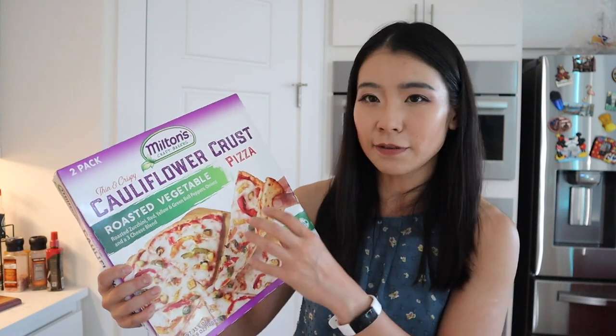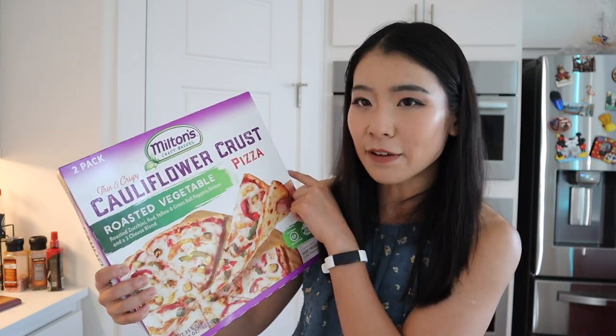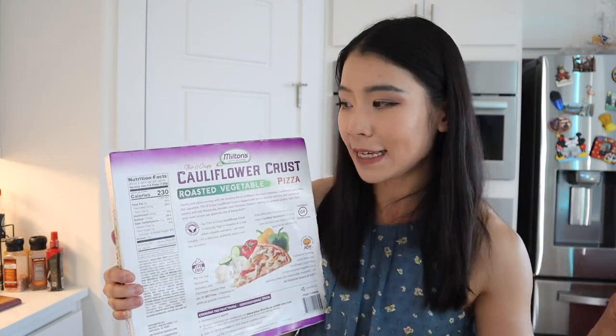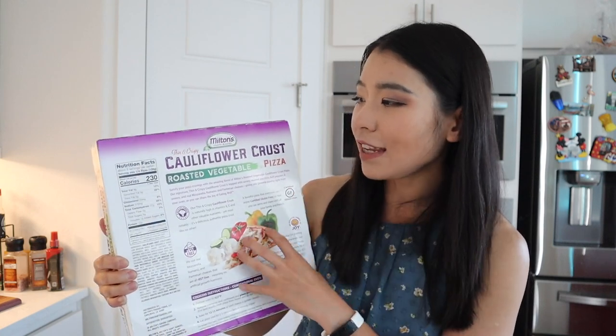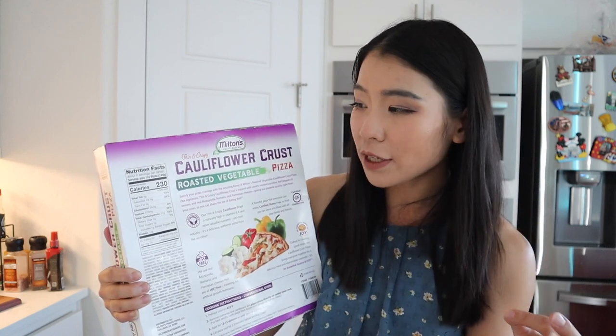Essentially, instead of a regular flour crust — instead of bread — you are actually eating cauliflower crust. In each box there are actually two pizzas.